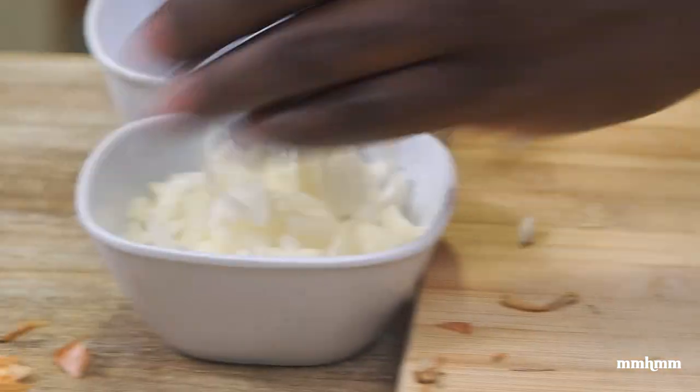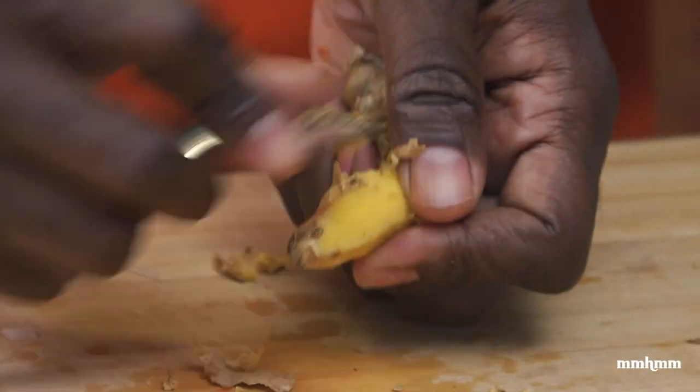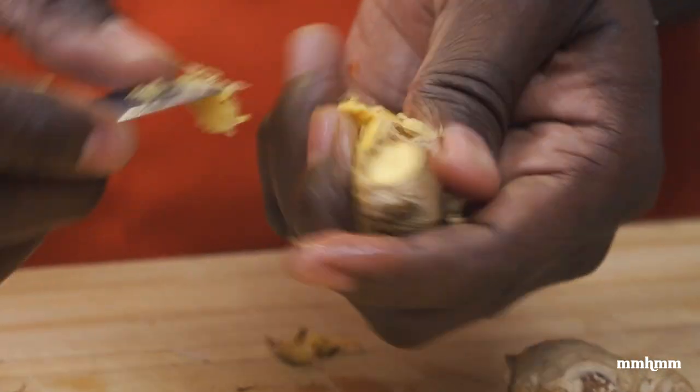Now I'm going to prep my ginger — just using a spoon to peel the skin. For me this is the best way to peel ginger.